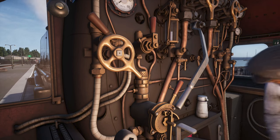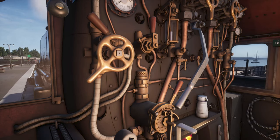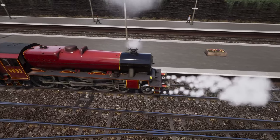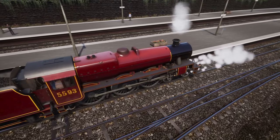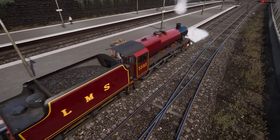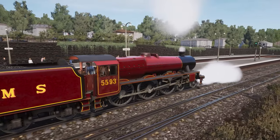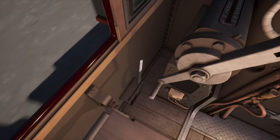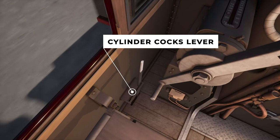You can close the large ejector now. You may notice the steam coming from the cylinders at the front of the locomotive. These cylinder valves should be opened for a short time when leaving after a stop, making sure any water can leave the cylinders. You can close them with the cylinder cocks lever now.